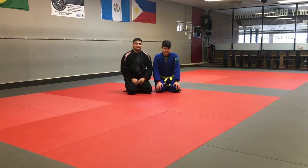Hey everybody, my name is Carlos Archila. I'm the head instructor here at Lake County Brazilian Jiu Jitsu. With me is Ian. We're going to go ahead and go over a mount escape.